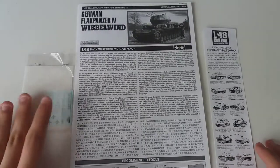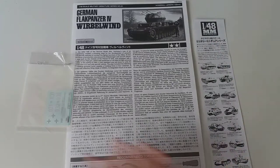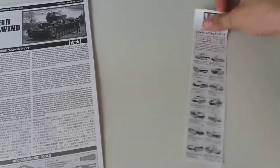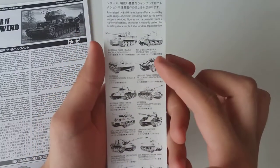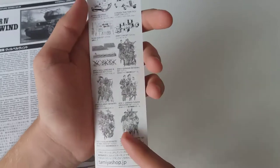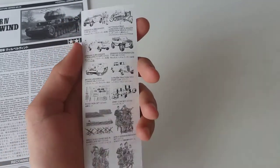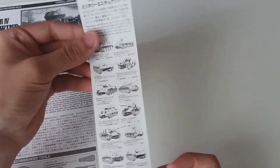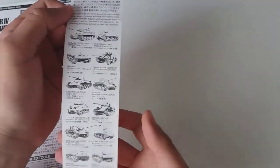We are taking a look at the decals, the instructions, and this little leaflet. Tamiya, with every 1/48 scale kit, includes this small leaflet which shows all the kits in the collection. There are even some figurines and extra sets shown, which is great for planning a diorama.